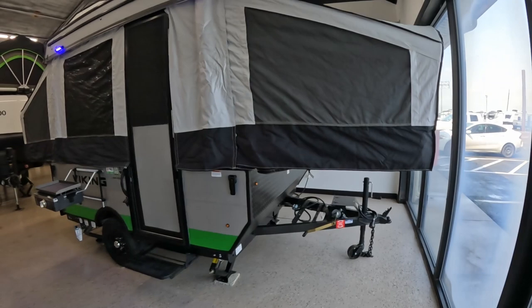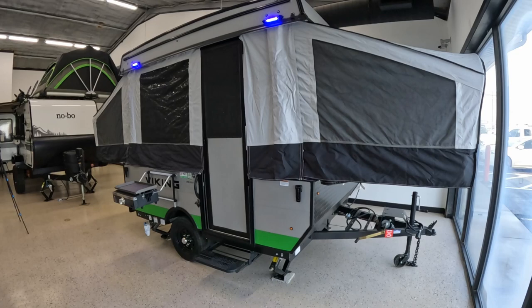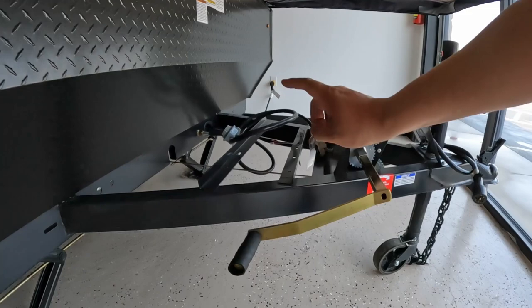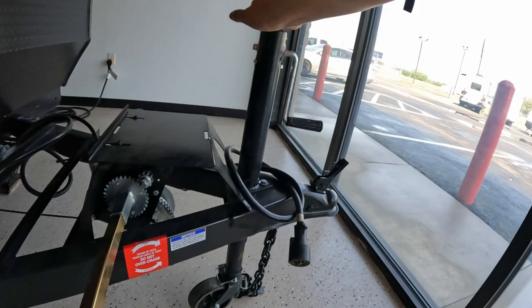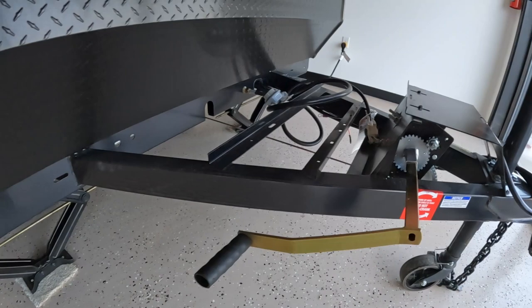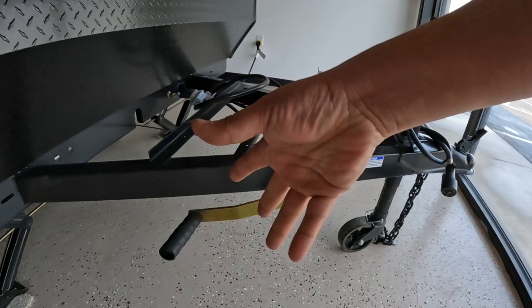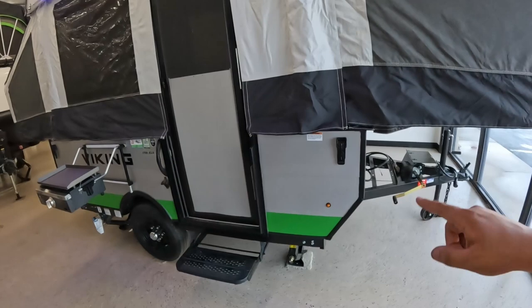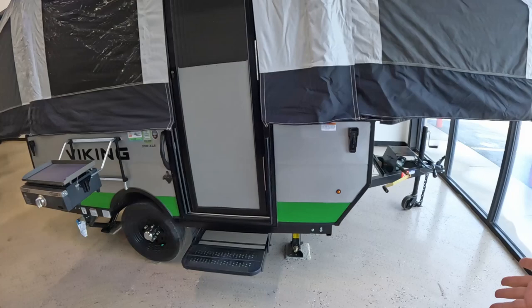So just like every other RV, we are going to start in the front. I do have this popped up because it's just that much easier to do the walkthrough with the RV already up. First thing — a lot of things are not on here right now. We have our propane location right here, your battery location right here, and your tongue jack right here. It's on wheels, so when you have your stabilizers up it's really easy to move around. This is how you crank up the top. Coming over here, you do have four-point stabilizers. You will want to have the stabilizers down, especially in the back, because it's so light you can actually cause it to tilt.